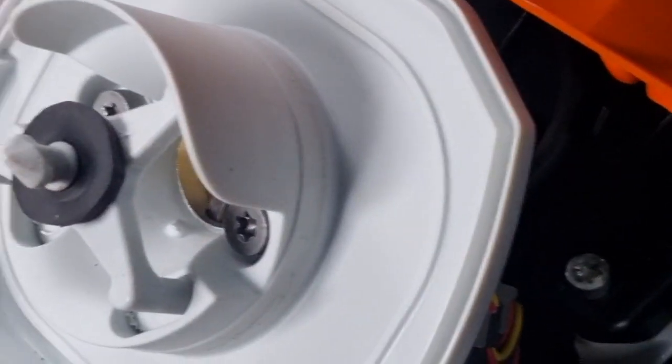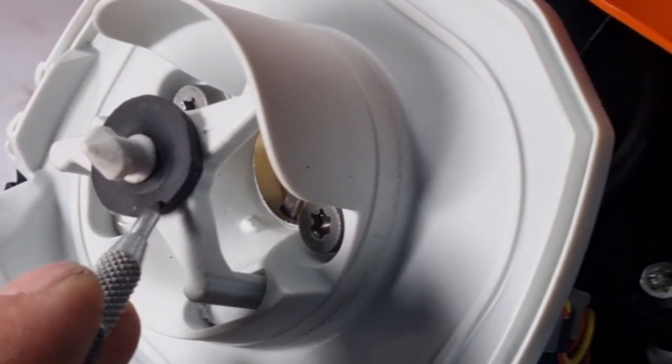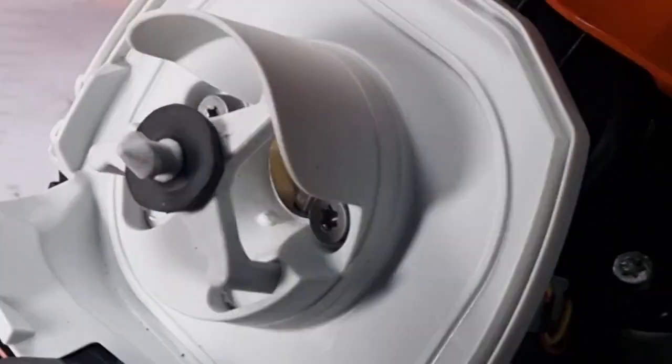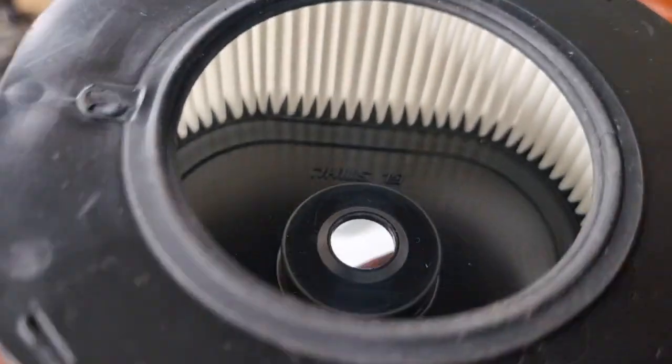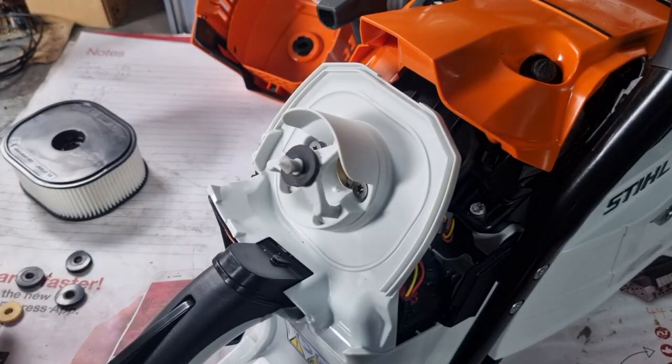There it is — it's fitted. I don't know whether you can see it or not, but you can see that indentation there. The filter has a little raised section right there.